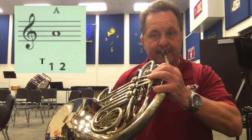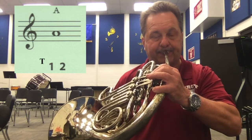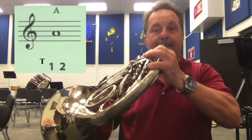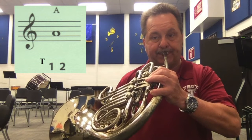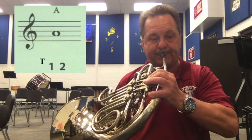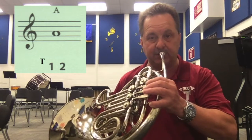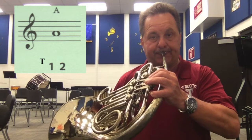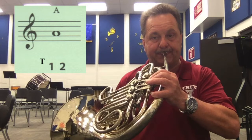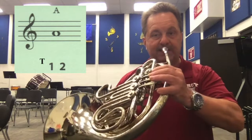And that A sounds like this. Try playing that with me. Ready? Let's make sure we're matching the pitch that I'm playing — listen and then join me. Let's try that one more time. Listen and join.